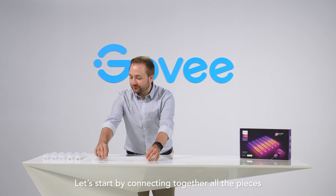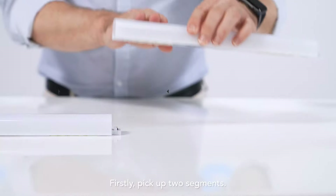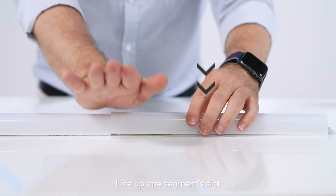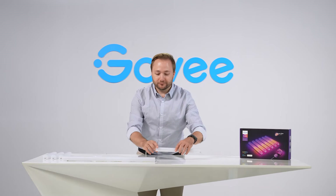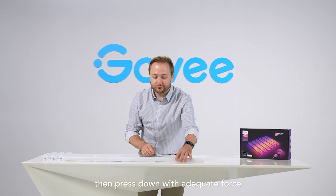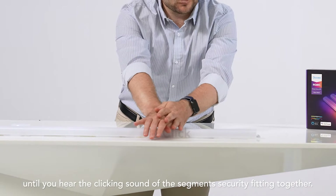Let's start by connecting together all the pieces to confirm everything is working properly. First, pick up two segments. Line up one segment slot with the connecting pins of the next segment, then press down with adequate force until you hear the clicking sound of the segments securely fitting together.